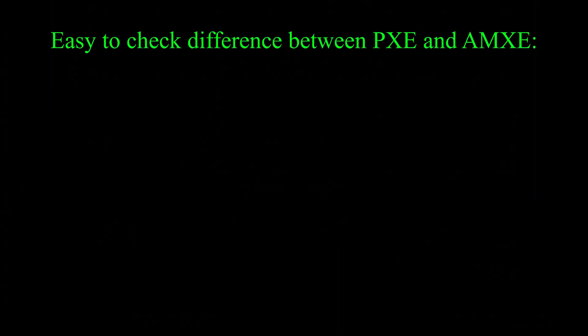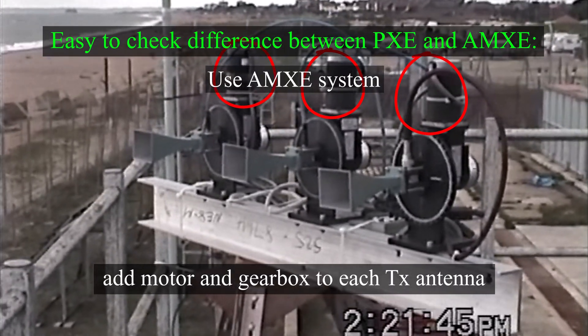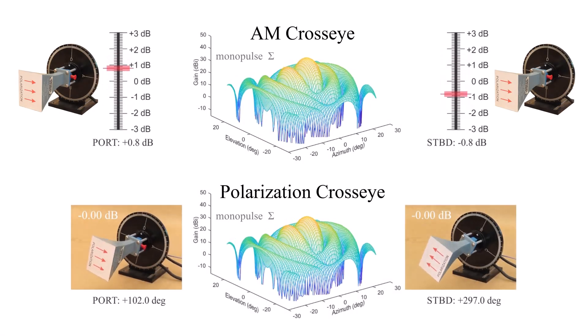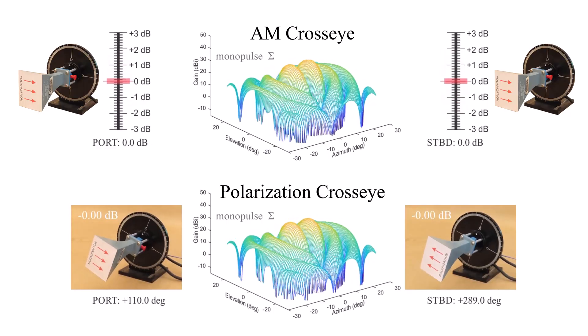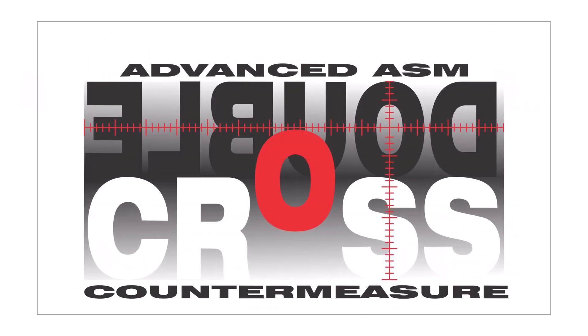It would be very easy to check if there's a difference between polarization cross-I and AM cross-I, because an AM cross-I jammer can be converted into a polarization cross-I jammer by adding a controllable motor to each antenna — it's that simple. There's more to say about polarization cross-I; for example, some viewers skilled in the art will notice there is logically another version of polarization cross-I that I haven't shown, but that's better explained in a video about double cross, so I'll leave it here for now.